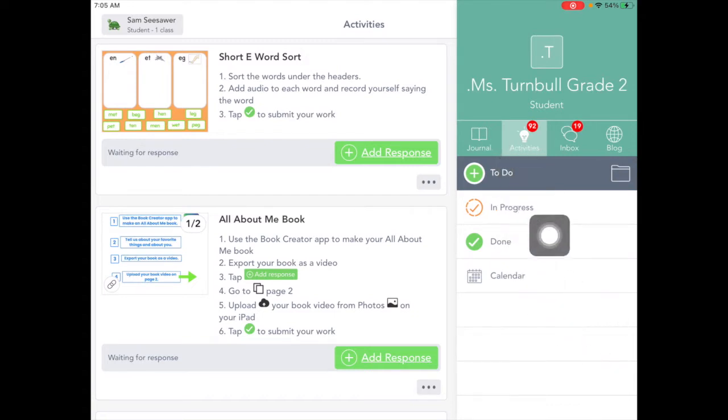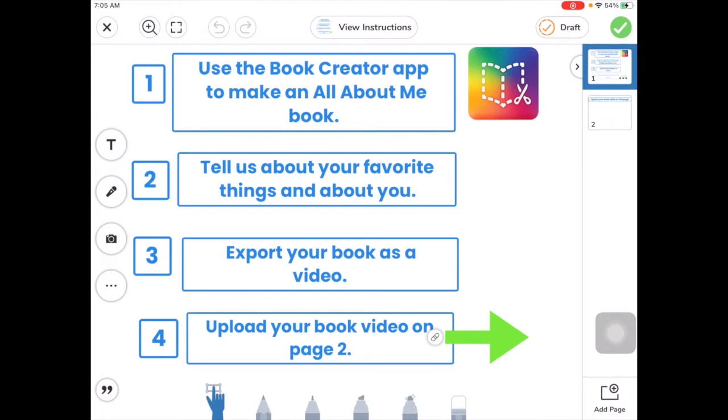Here we are in Seesaw on our activities tab. Let's tap here on this activity. For this activity, we're creating a book in the Book Creator app. We're going to talk about our favorite things and about ourselves, then we're going to export our book as a video and then upload it here in Seesaw on page 2.